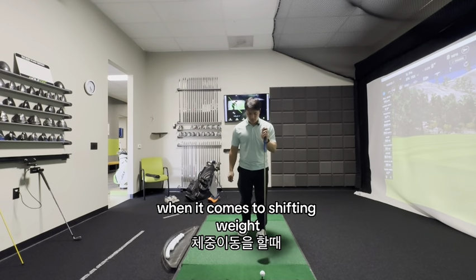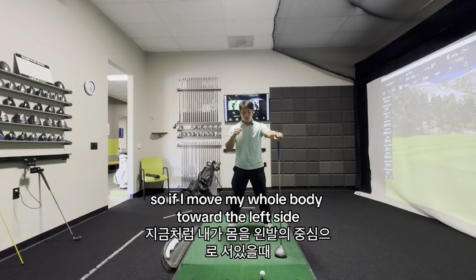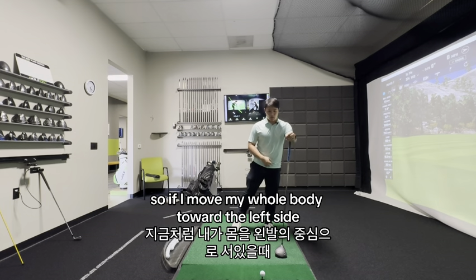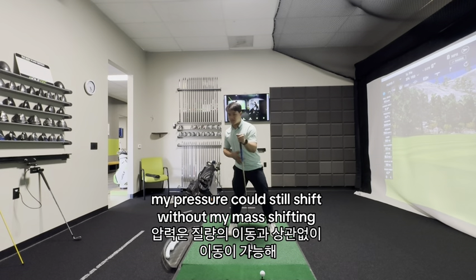When it comes to shifting weight, there are two concepts: one is pressure and one is mass. If I move my whole body toward the left side, I'm shifting my mass. But my pressure could still shift without my mass shifting.